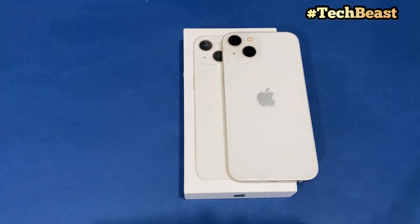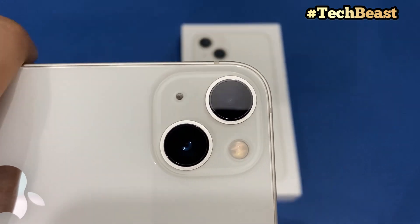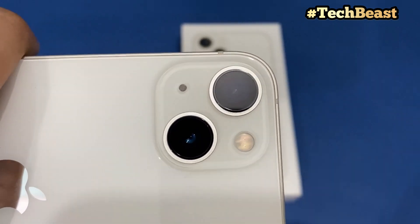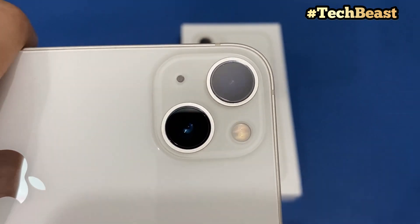Now let's talk about the main highlight of the iPhone 13 — the camera. It's a dual camera system and both cameras are 12 megapixels. I will share some photos with you in the next video so you can judge the quality of this camera.